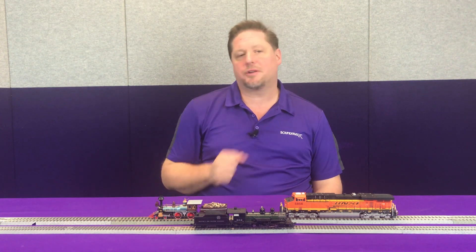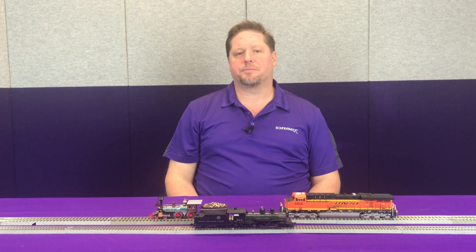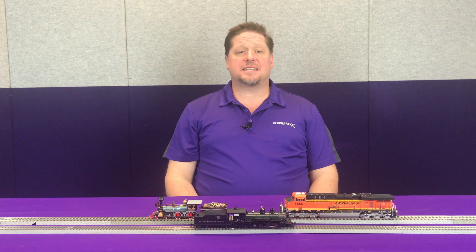To show this off, today we've got three completely different locomotives: a Bachmann 440, a Blackstone Models K27, and from Athearn Genesis, their modern GEVO. All three of these models are equipped with a Tsunami 2 and a current keeper. Right now I have them all set to address 3 with the exact same momentum settings.